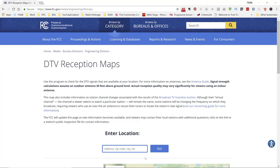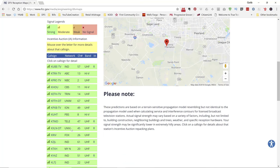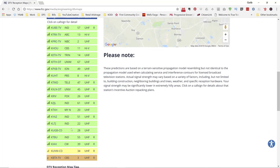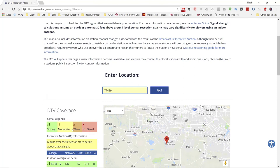Once you get there, put in your address or just type in your zip code, give it a chance and it'll bring up the reception or signal strength for each one of the local channels provided through digital television. In my area I have pretty much all strong signal strength. Your results may vary depending on your area, but the device I'm going to show you has a 40-mile ability to pick up signals, so if you're within 40 miles of the tower you should be able to get a signal.